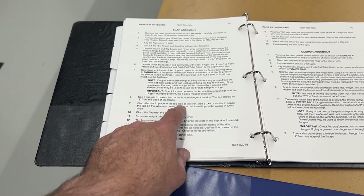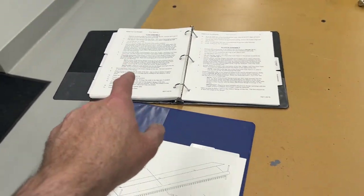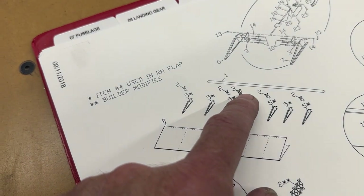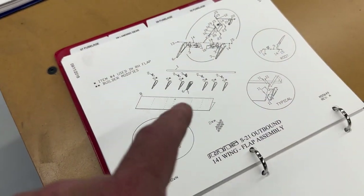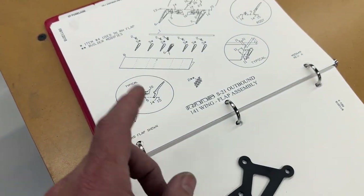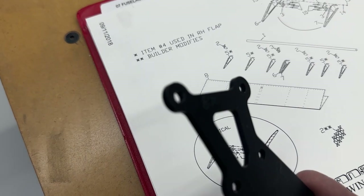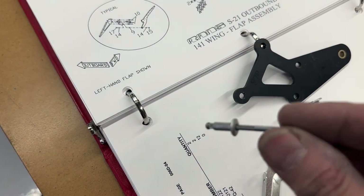The manual is saying now to clico the ribs in place, but I believe there should be an extra step in here before that. I need to rivet the hinges in place as well as the push-pull tube attach - the control horn - in the middle section. Those assemblies have to be prefabricated before I can rivet or clico the ribs in place, and I didn't see that noted anywhere in the manual. So I'll get all those done and then go ahead and clico all the ribs in place to the top side of the skin.